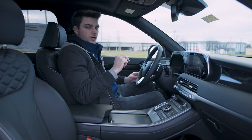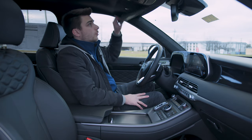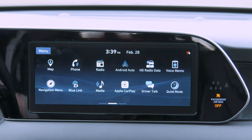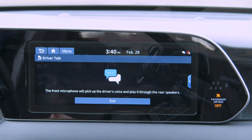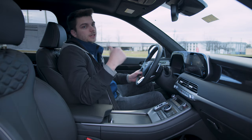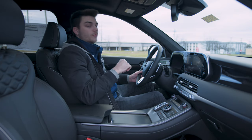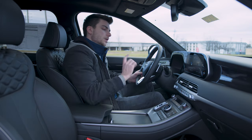There are a few other things I want to talk about. Number one is Driver Talk — it's basically an intercom system. It uses the microphone somewhere up front to project your voice back into the back seats. Super cool if there's kids back there and you don't want to scream or turn your head. You just hit Driver Talk, talk normally, and they can hear you. The only downside is they can't respond, so you still have to turn the music down and listen. But it's much safer than whipping around dangerously trying to talk to the kids.